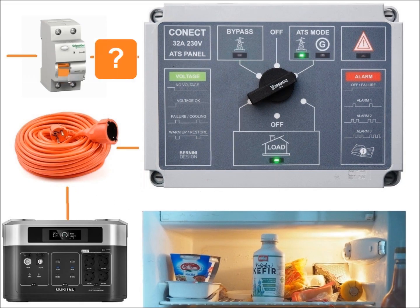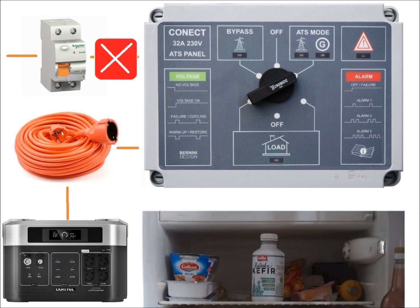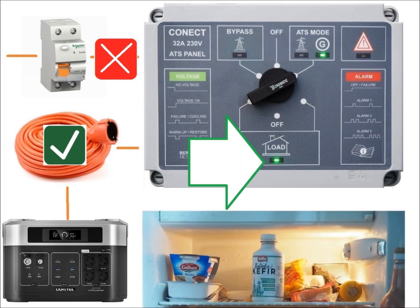If the mains becomes unstable the indicators flash and then the panel cuts off power to the house. Connect the station cord to the station or generator and activate the station or start the generator according to the manufacturer's instructions. When the voltage and frequency are stable the panel supplies power to the house.